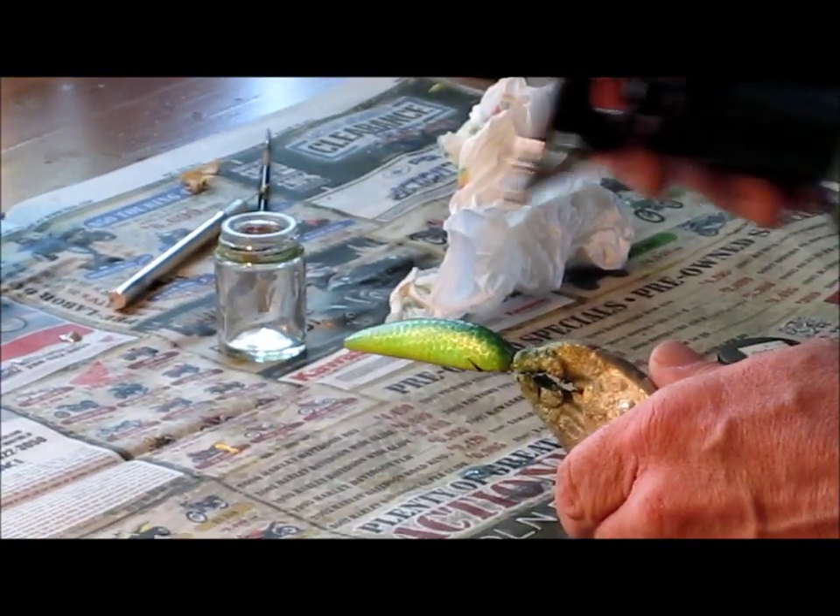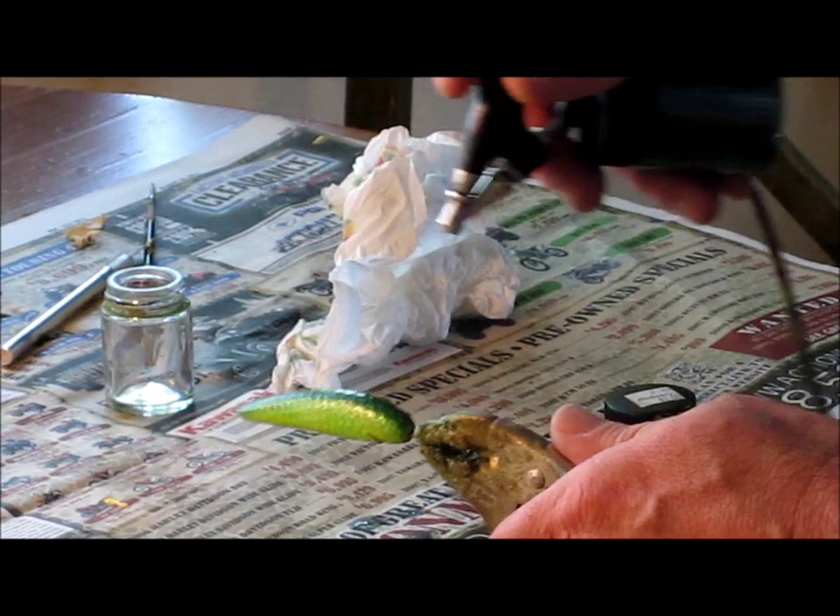Now, on top of the lure, we've still got our dark green. I'm going to go ahead and do our top. This fish is going to have a nice dark band of green. We can get our spray like we want it — nice and light.